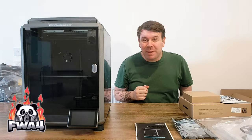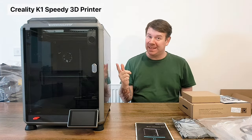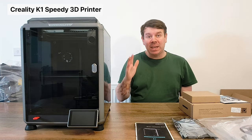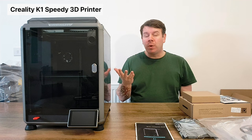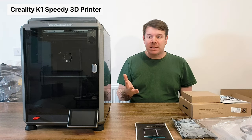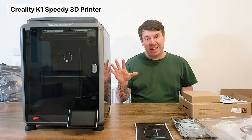Welcome to the channel FWA4. In this video we are going to be talking about this little gem - the Creality K1 Speedy. I wanted to grab something that was going to be really fast and produce really good quality prints, and this thing has not let me down.